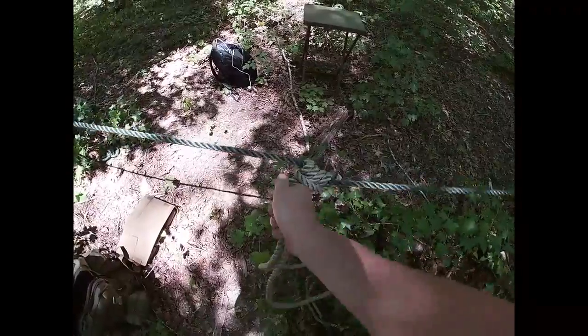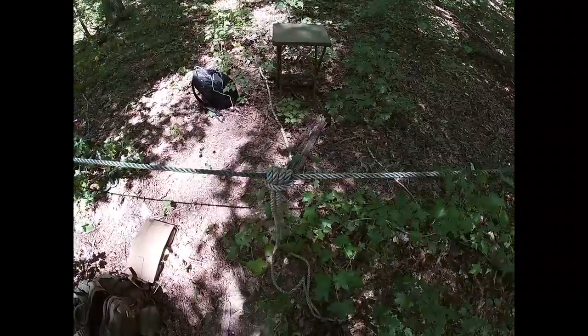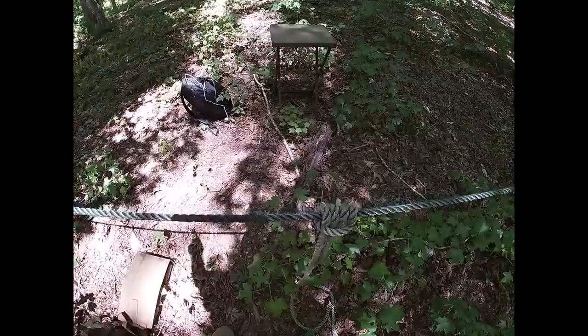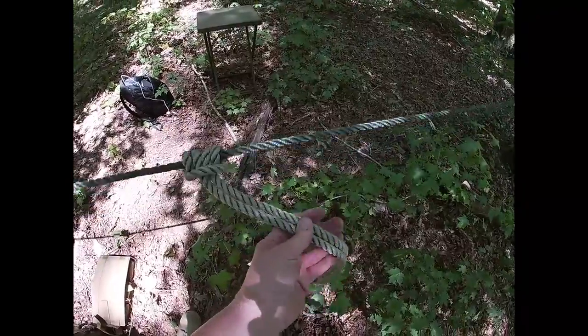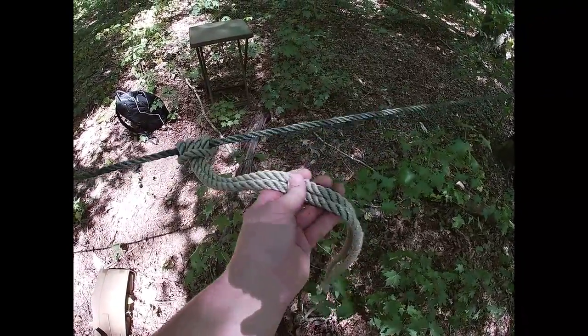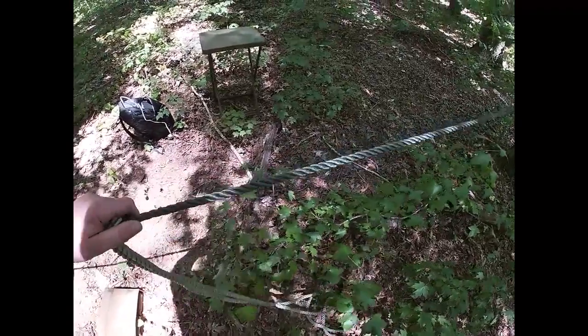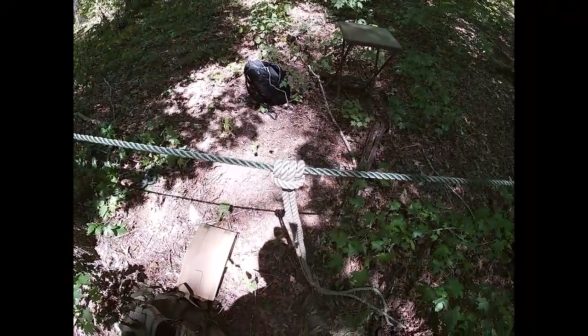What this is good for: if you take 550 cord when you put your ridge line up, tie a couple pieces of 550 cord, put your prusik on your ridge line, and tie to the very end grommets of your shelter. Then you just take the slack out. That's the prusik knot.